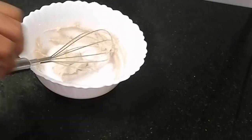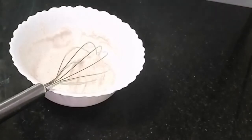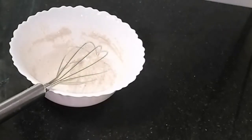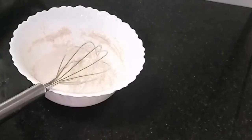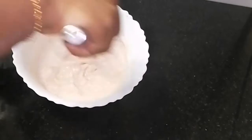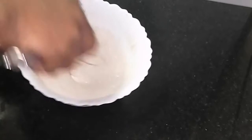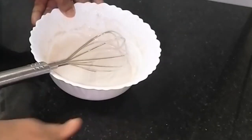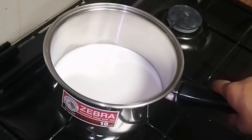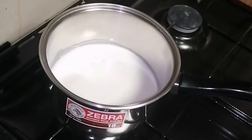We have to add 1 liter of milk. Add 1 liter of milk. Mix it in a cup. I am going to add a cup of milk and mix it all together.